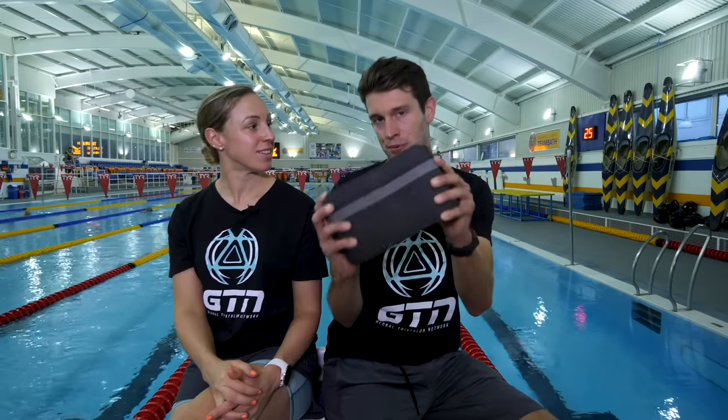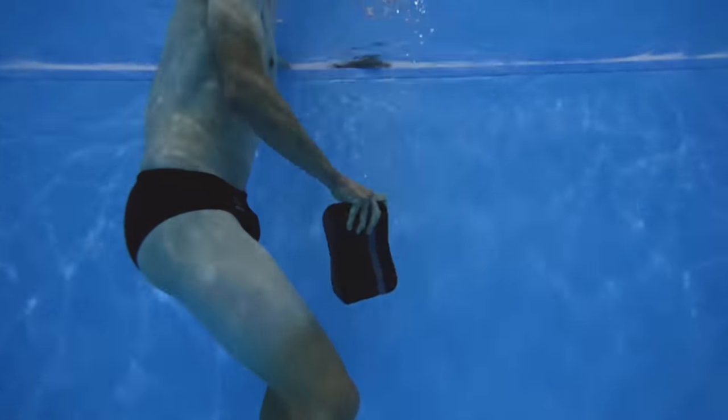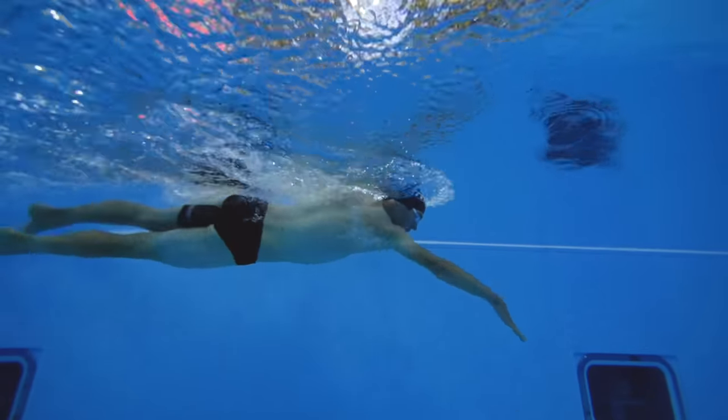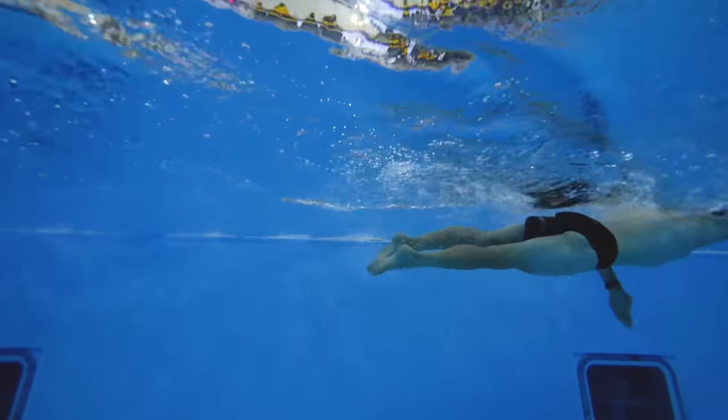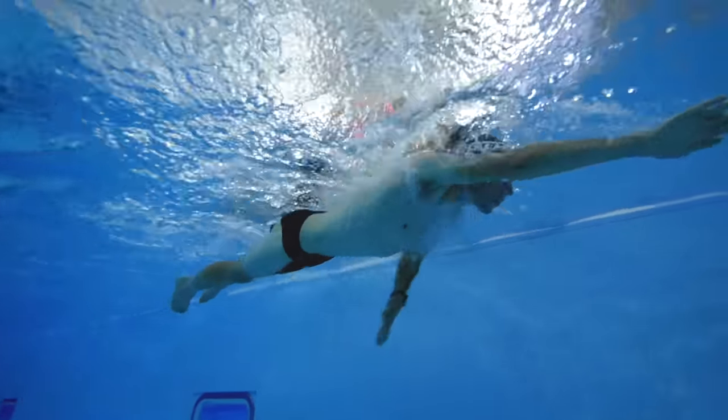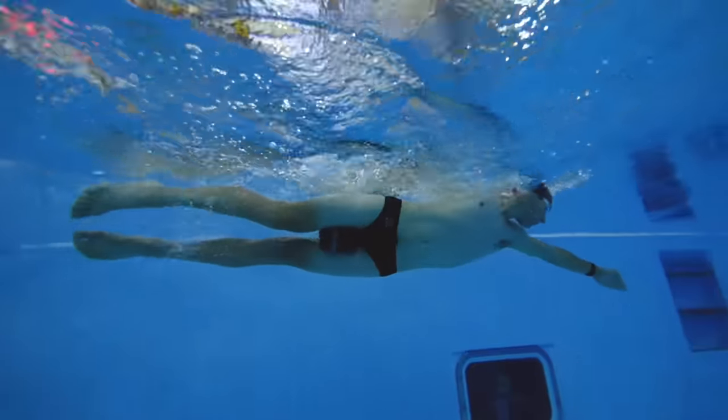Another temporary training aid — the pull buoy — can only be used in training, not racing, but it does tend to be many triathletes' best friend. When you place it between your legs, it automatically lifts your hips with no effort from yourself. It can be a great benefit for training as it automatically puts the user in a better position and allows them to focus purely on the arm stroke. But it is still important to remember that you need to include a certain amount of swimming unaided as well.